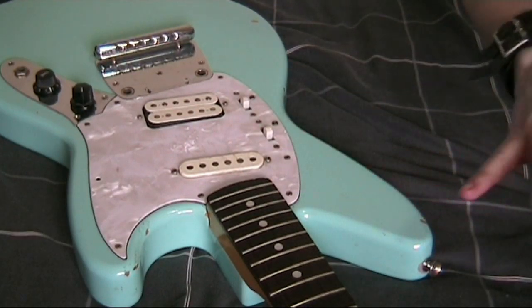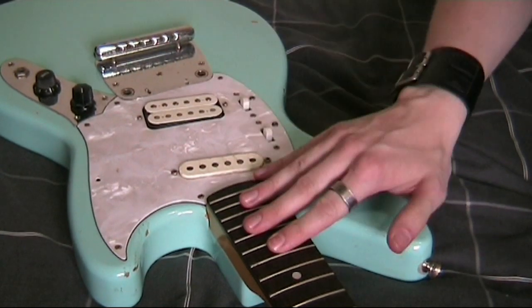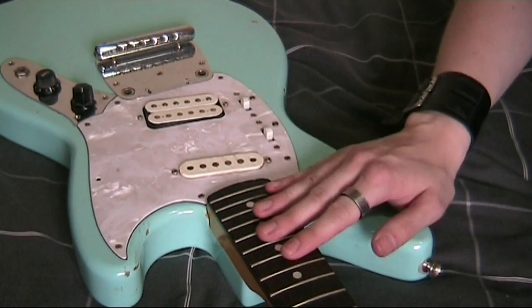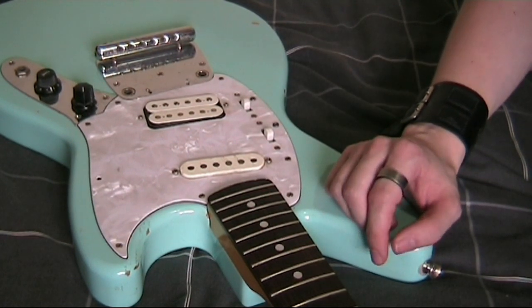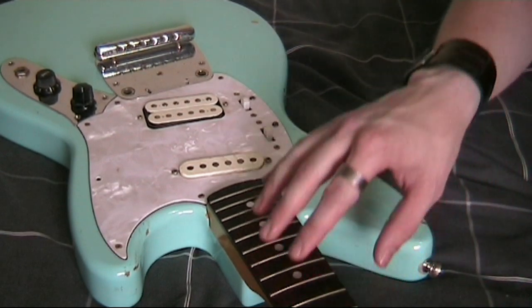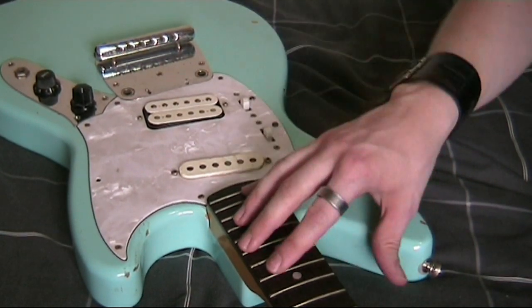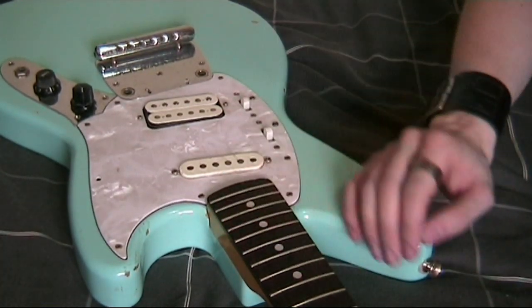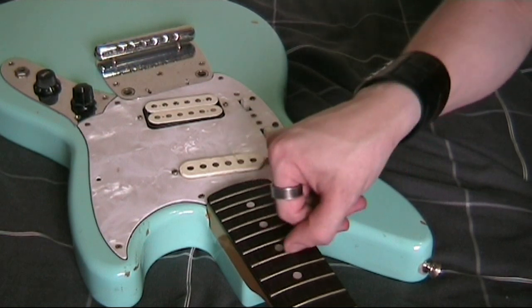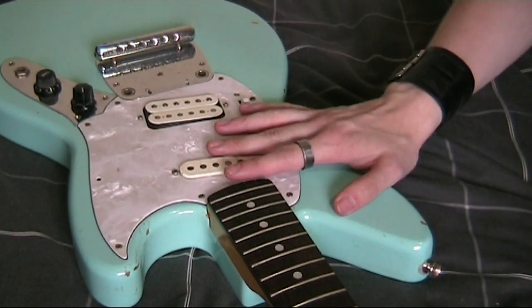First things first with this guitar — I've taken the strings off, put the bridge in a safe place, and given the fretboard a right good scrub. What you often find with guitars that haven't been set up for a while is that the fingerboard is covered in thick brown gunk, dead skin, dirt and sweat that's caked itself onto the fretboard. I've got the majority of that off and it's fairly clean now.